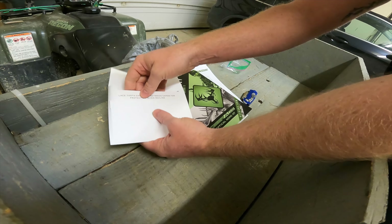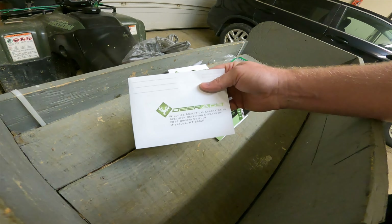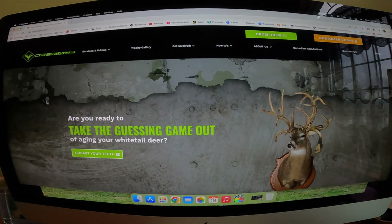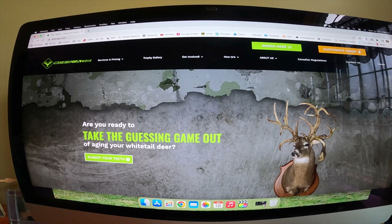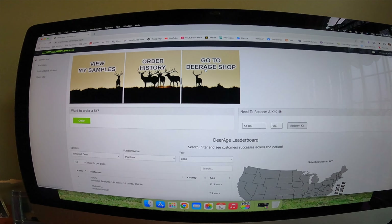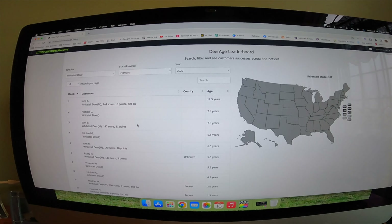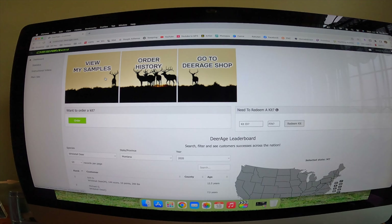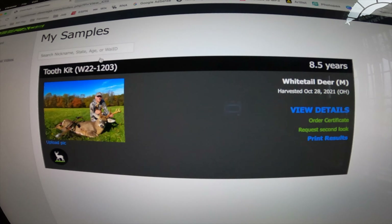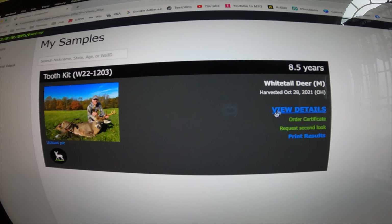When you send the teeth through the mail, you cannot run them through the machine — you have to tell the post office, because the machines can crush the teeth and ruin your sample. I'm going to peel the top off, seal it up, place it between the two cards they give you, put it in the three-envelope package, seal that up, write my return address, and it's good to go.